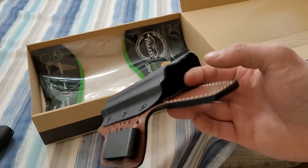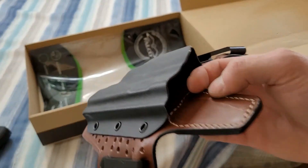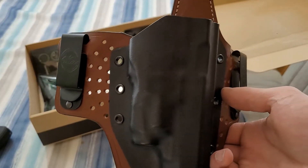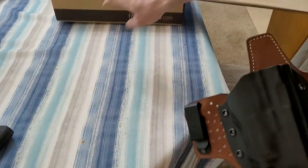Let's go ahead and test the three basic necessities of any holster: first, to cover the trigger guard in a tamper-proof fashion; second, to hold the firearm securely; and third, to provide safe and reliable access at all times. Let's check it out.